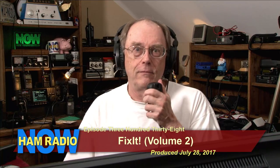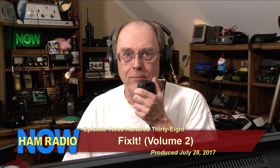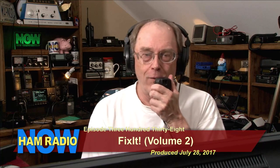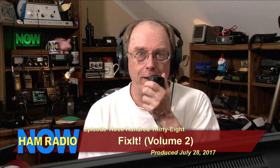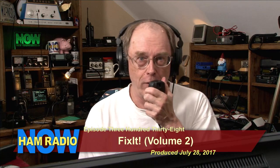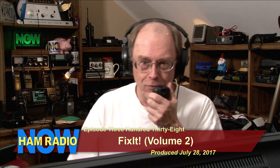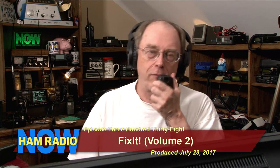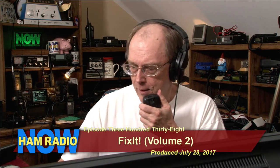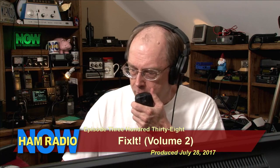Episode 338. Did I screw that up last time? I said 397 — said it twice in a row. Someone caught it, and I didn't catch it until I was finishing it up for YouTube. So, screwed it up. 338. Fix it. Volume 2: Fix It Revisited.